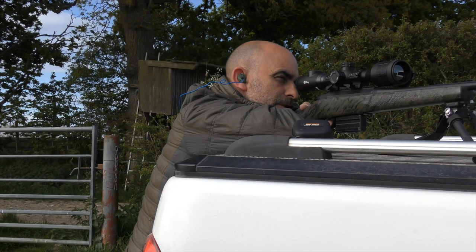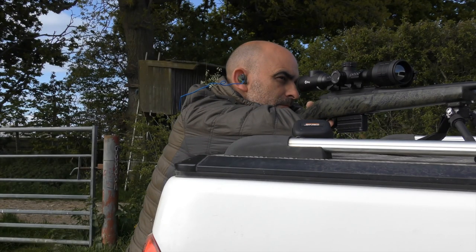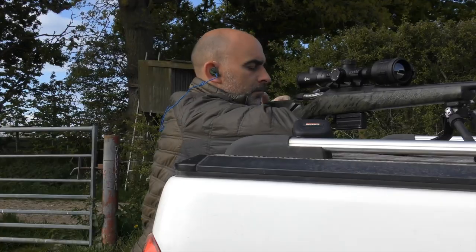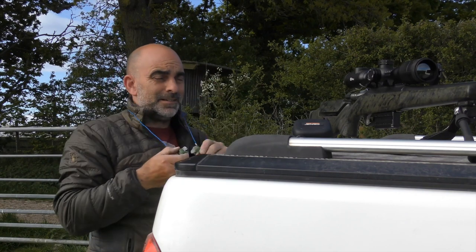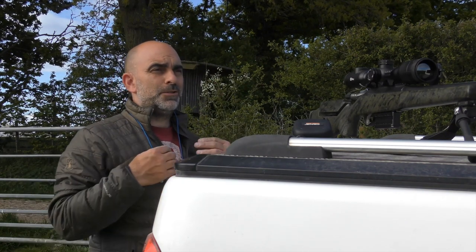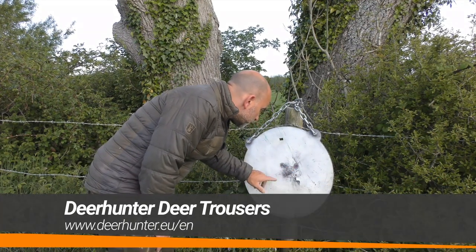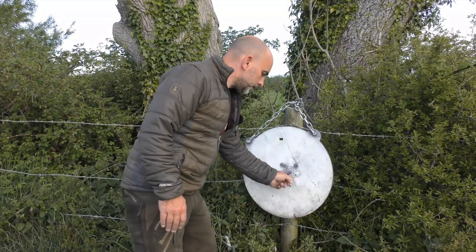I can't see my thermal target any more so I must have hit that. I'll just put another round or two down to the centre of the disc. I'm pretty happy with that — that should be spot on. Looking at the target, that looks all right. I think this little group here is what we've just done, so nothing wrong with that. Happy with that.